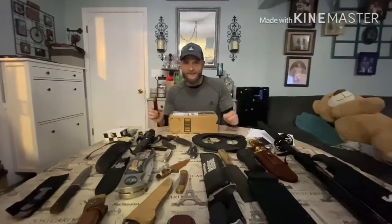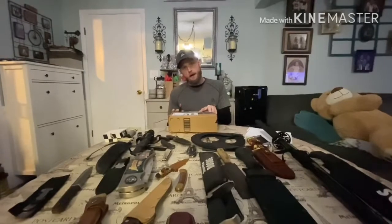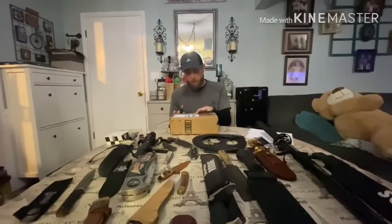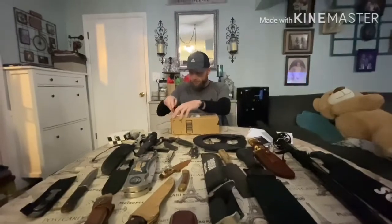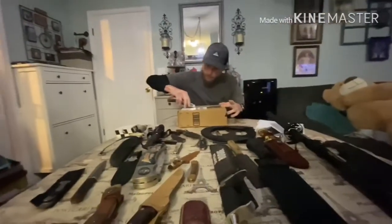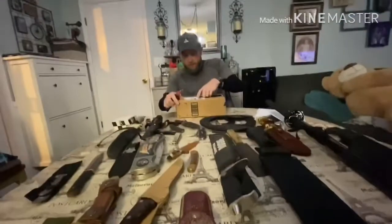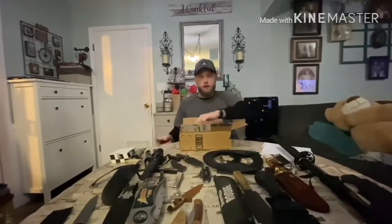Hey guys, pretty excited today to finally open the Holtzman Gorilla survival knife in D2 steel. Been putting this off for a couple days, ready to add a new one to my collection. Pretty excited about this knife — when I saw Nathan was offering it with an Amazon gift card, I decided I had to have one.